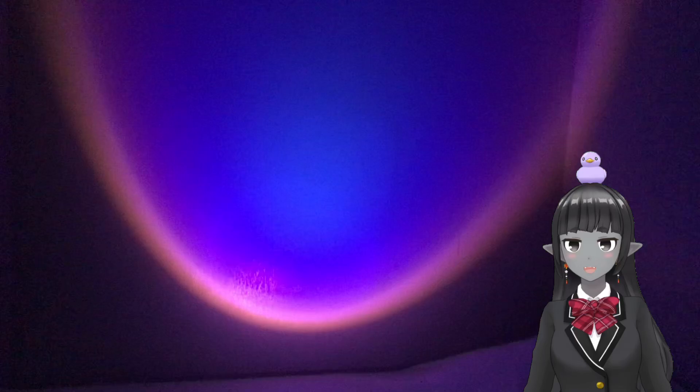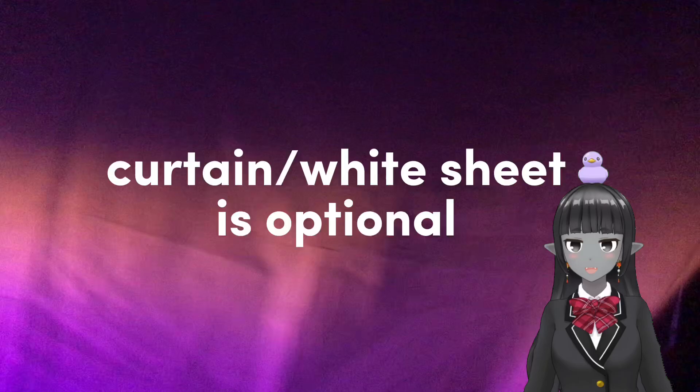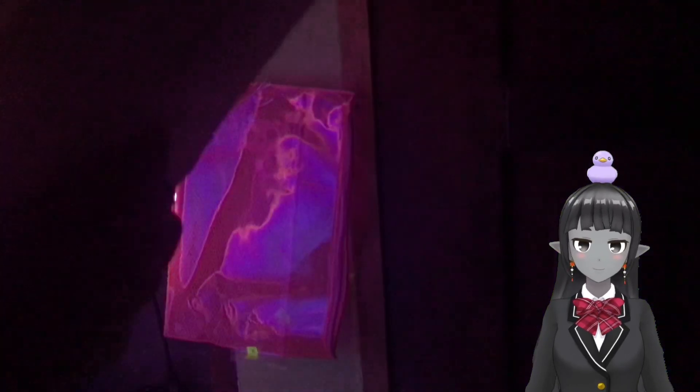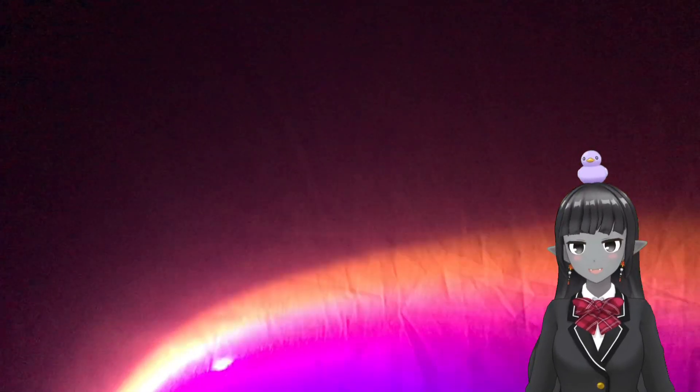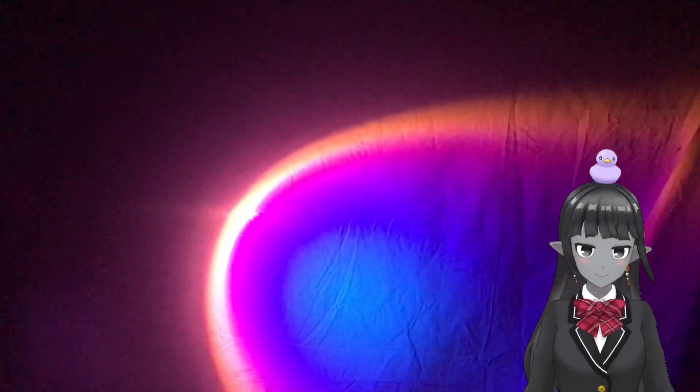This one is optional: you can use a curtain. The curtain should be in front of your light just like this. It's totally fine if you won't be using any curtains at all.